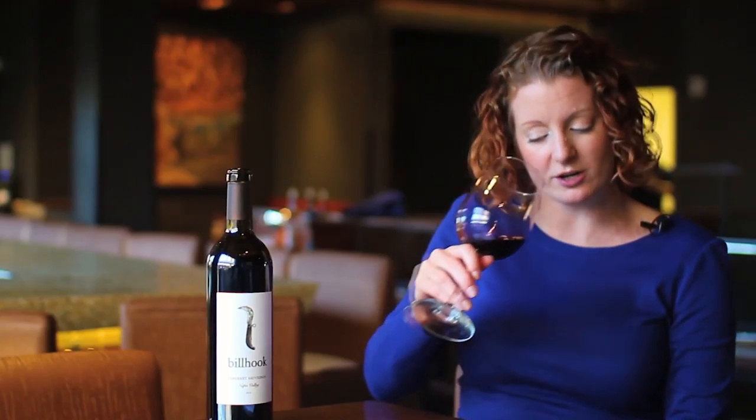Take one more sip and let's chat about some oak. Definitely those baking spices — we've got the vanilla, we've got the clove, we've got the cinnamon, and we've got that little cedar thing going on with the chips.